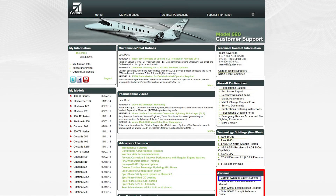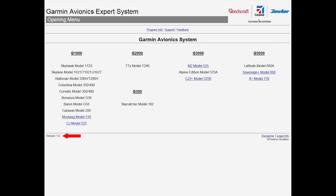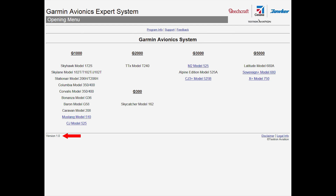This will be useful for someone using a tablet such as an iPad or a phone. The version number of the program is in the bottom left of the menu page, and each set of instructions includes the version number in the footer.